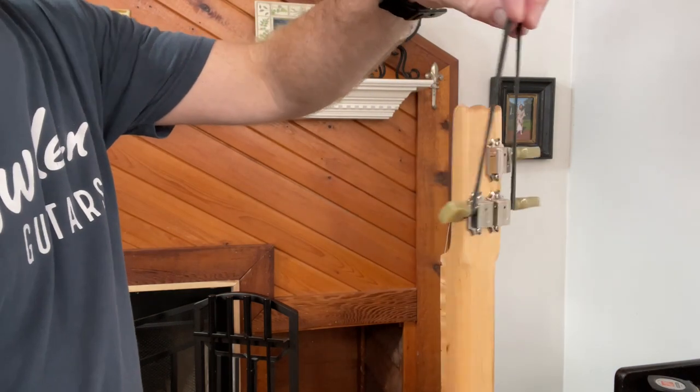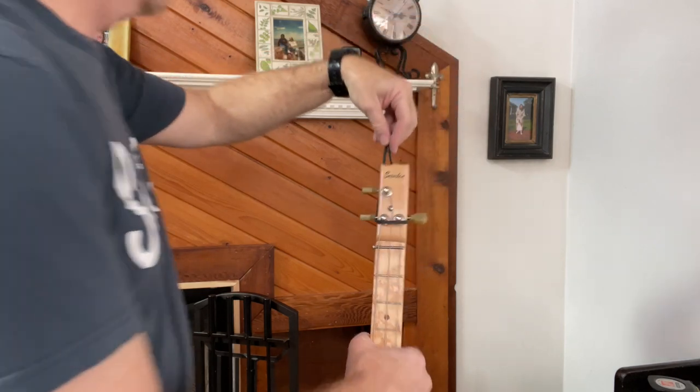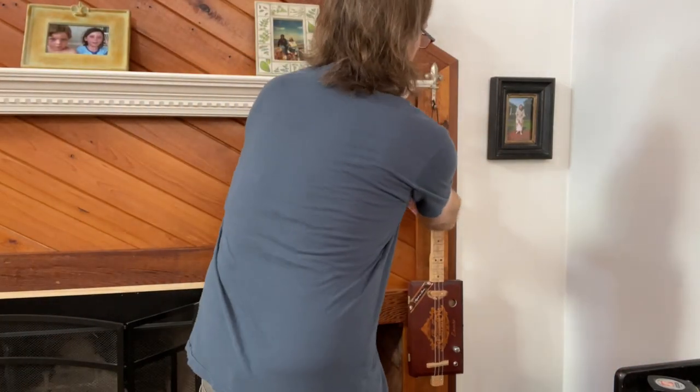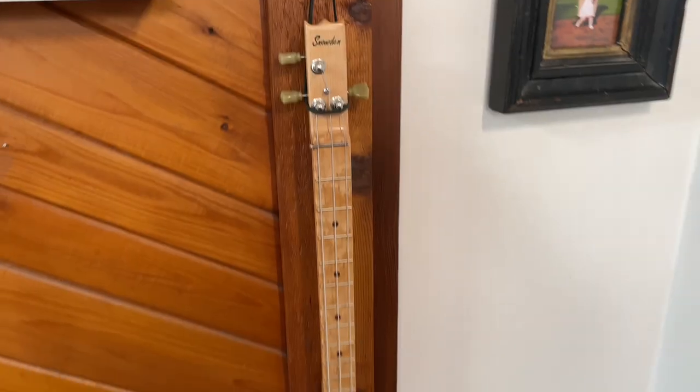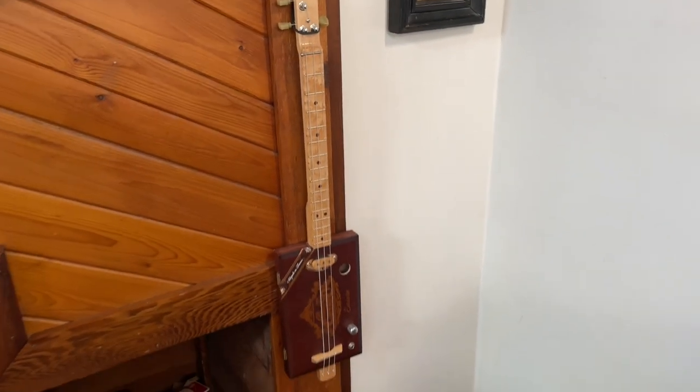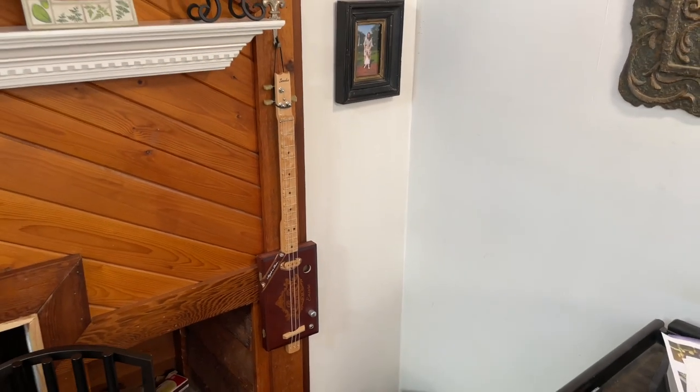And any hook works — I've got a cool hook on my mantle, a little fleur-de-lis on the mantle there. That CigarBots guitar will hang right there by my easy chair whenever I want to do some strumming. I'm ready to rock. So there's two quick methods to show off your CigarBots guitar.